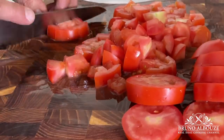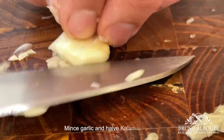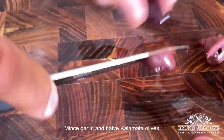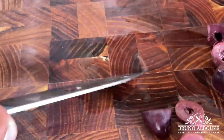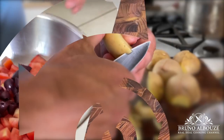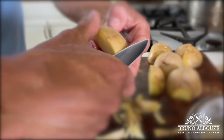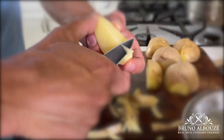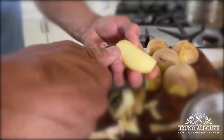For the potatoes, you can either use baby potatoes or larger ones that you would eventually finish into beautifully crafted potato wedges. Very easy — just turn edges into a rounded shape using the tip of your paring knife, just like you would follow the shape of an egg.